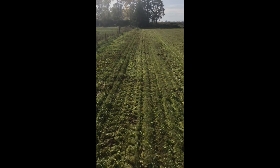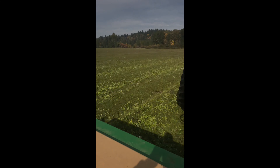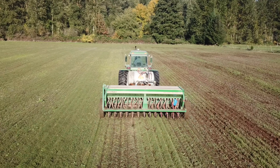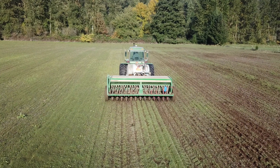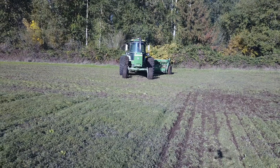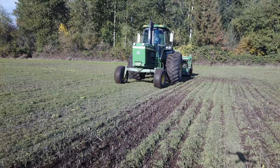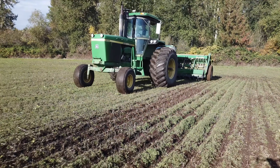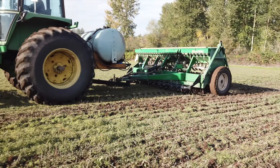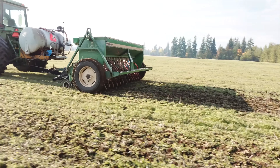This is later planting than we typically like to be. I think October 19th was our planting date, just past the first half of October. Usually we like to be done planting grass by the 10th — the 15th is really getting iffy with how we feel on it. But we pushed it a little bit later to see if this was going to work, and we got a window in the weather and were able to get out there and go.